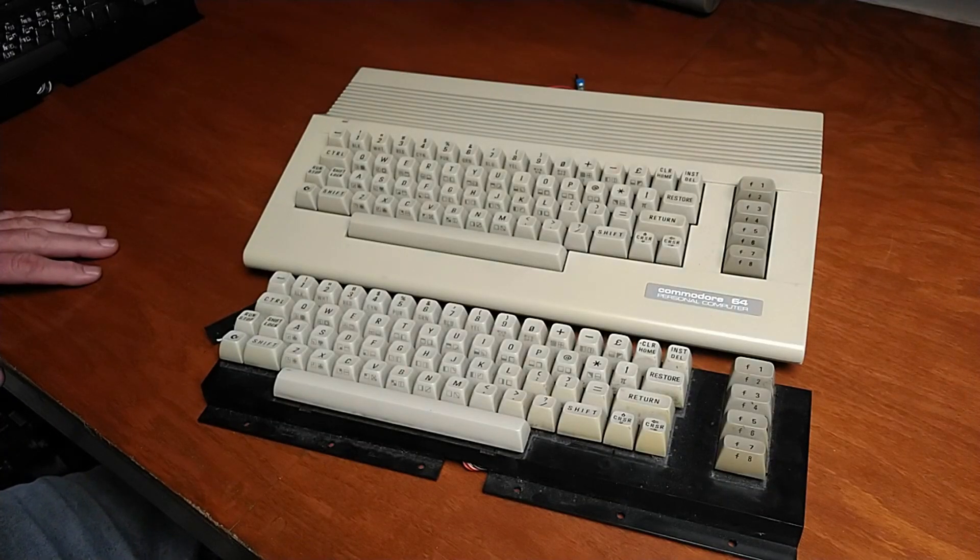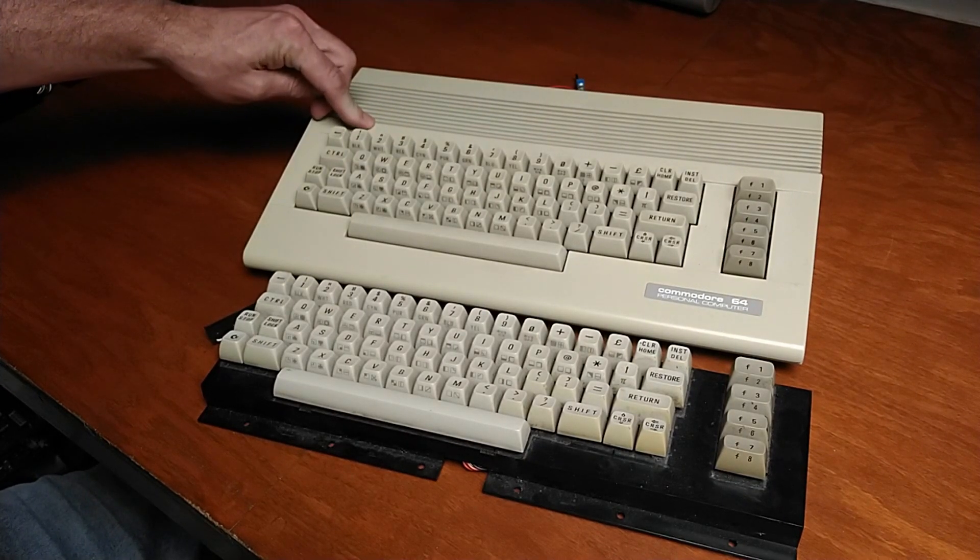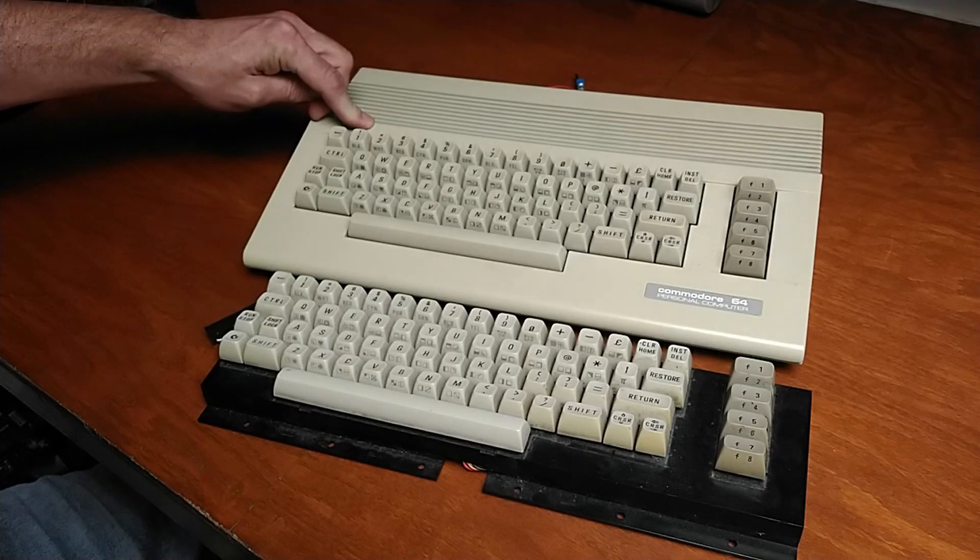Hey guys, I found myself with some free time today so I'm going to clean up the keyboard and install those new keycaps. For my last video, this is my PAL 64C — it's one of my most commonly used 64s.